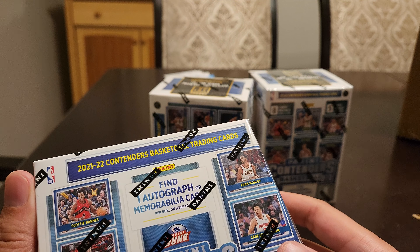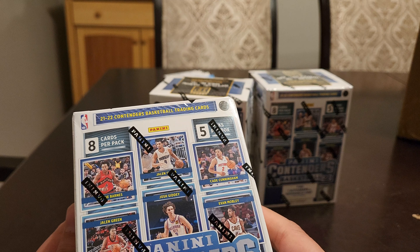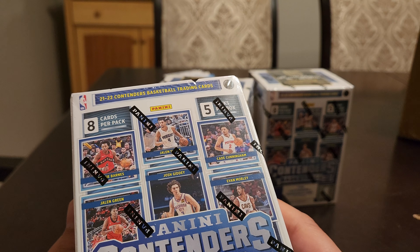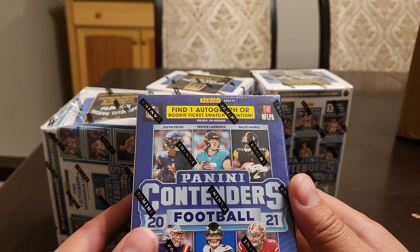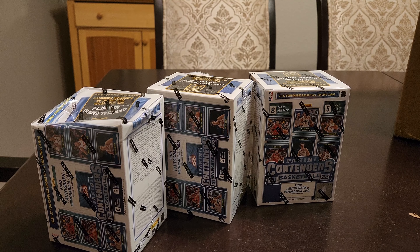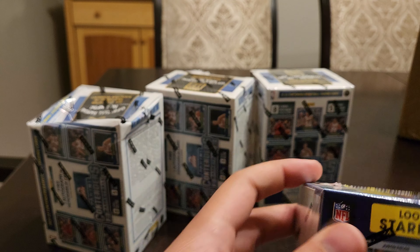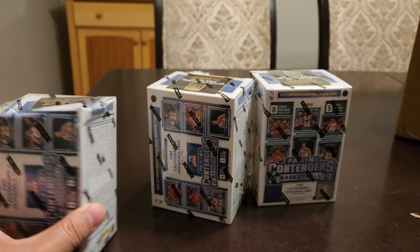Again, this one you could find one autograph or one memorabilia per box on average, so that would be pretty cool if we got something good here. Same thing with football. Usually with these you don't know if they're going to give you anything good, but that's the risk. I thought both the draft class for football and basketball was pretty good.